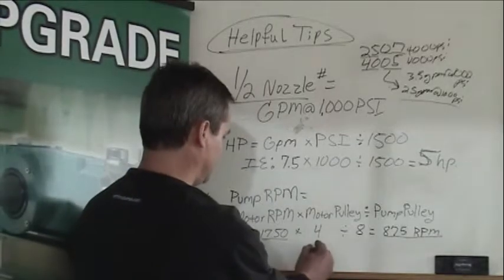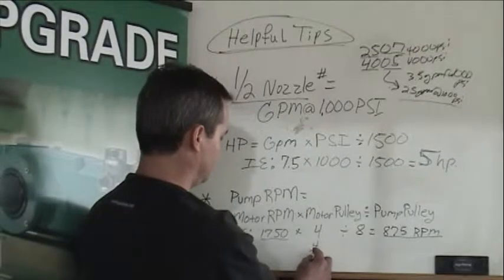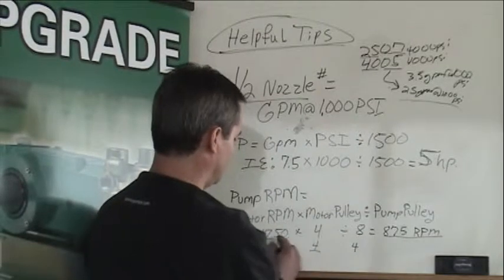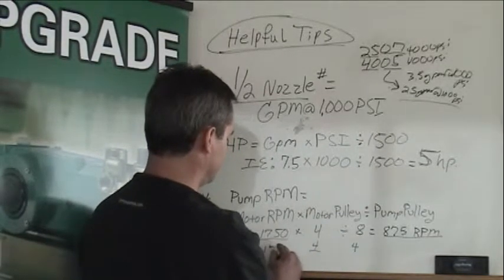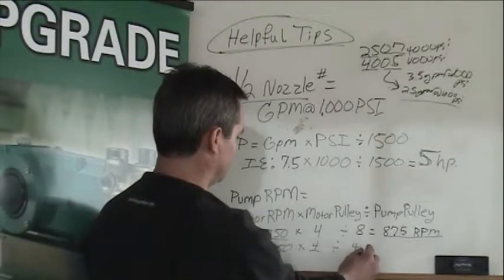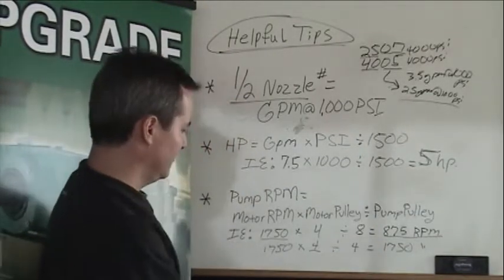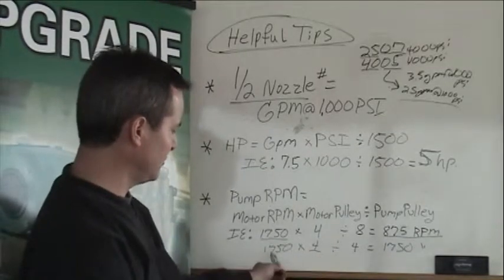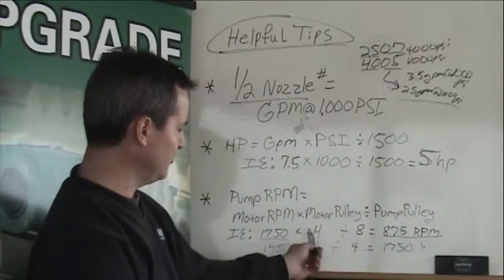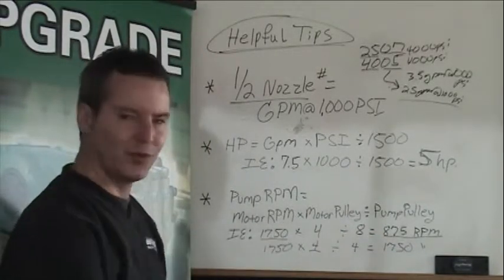Another example: let's say we keep the same motor pulley — 4 inch — and we change our pump pulley to 4 inch as well. 1,750 times 4 divided by 4 is 1,750 RPM. So here you have a 1-to-1 ratio, where your motor pulley and your pump pulley are the same. In the prior example, you have a 2-to-1 ratio, so your pump speed is one half of your motor RPM.